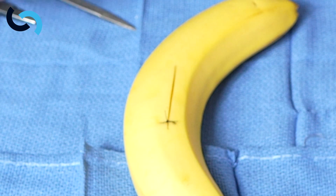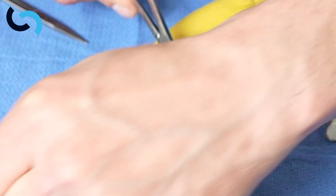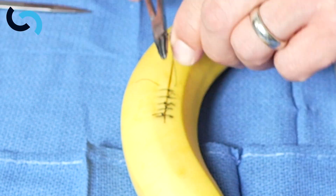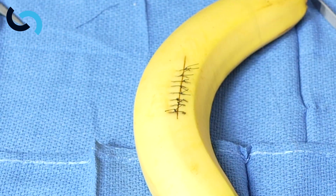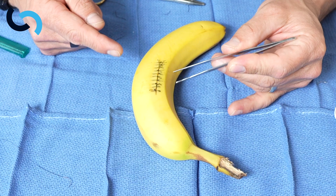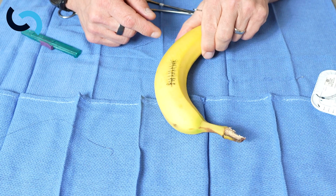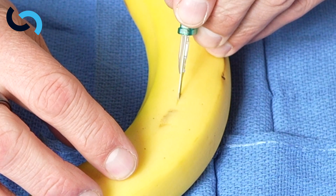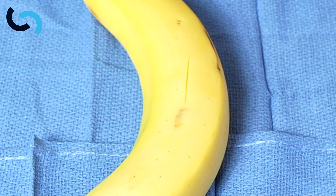We repeat that all the way down the banana, and when you're done you have a line of sutures to close that. Now let's try a running continuous suture — we can make a small incision here to demonstrate a running continuous suture.